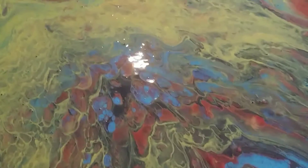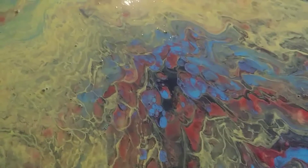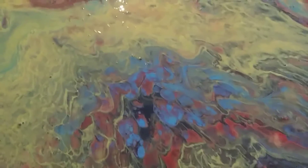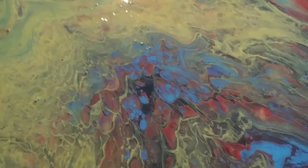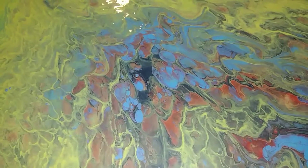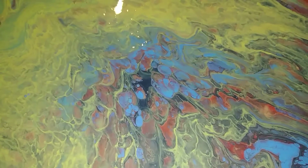Note to self: wear gloves. Note to self: do not touch your camera with wet fingers — needless to say I'm going to have to clean off my camera now. Thank you again. One more time with flash — look at my first baby. Have a blessed afternoon, talk to you soon!